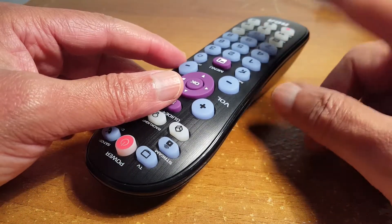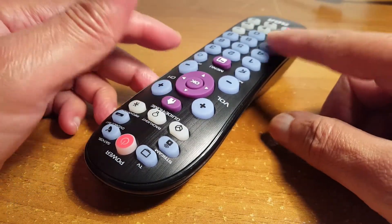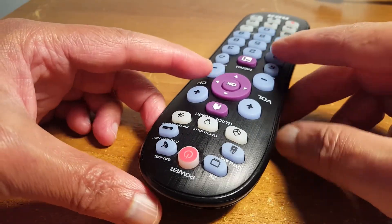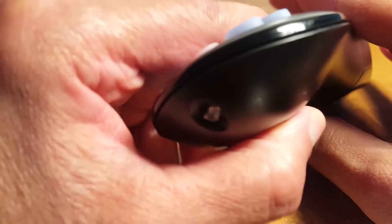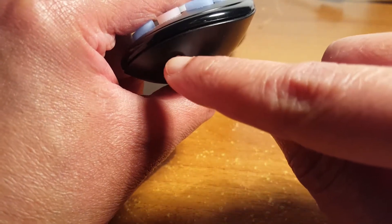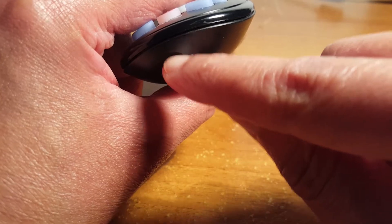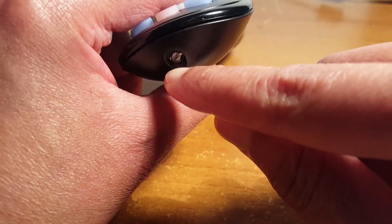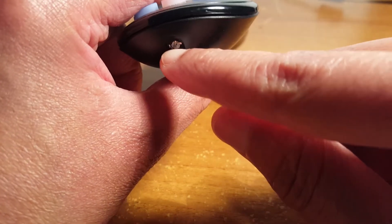Hello everyone, today I'm going to show you how to check if your remote is working — any remote. Normally every remote has an IR blaster like this. You will not be able to see the flashing light when you're testing your remote with your eyes; you will never be able to see it.